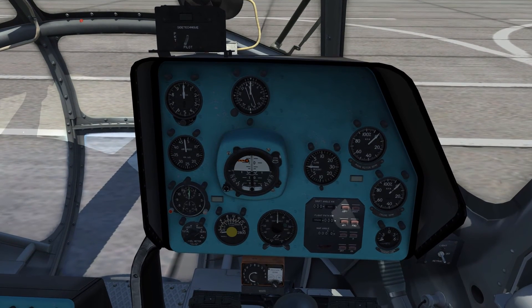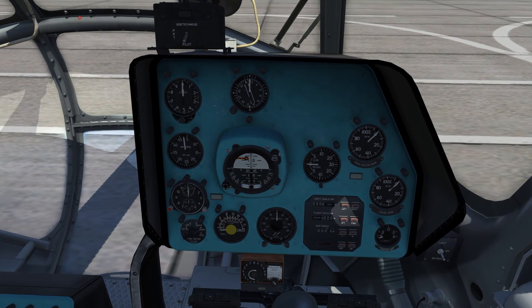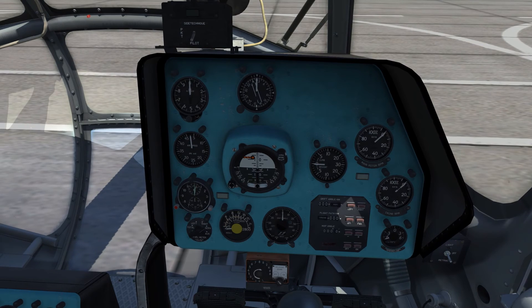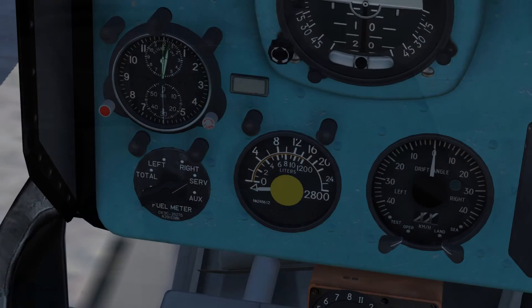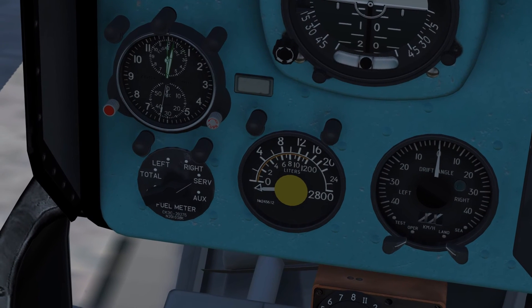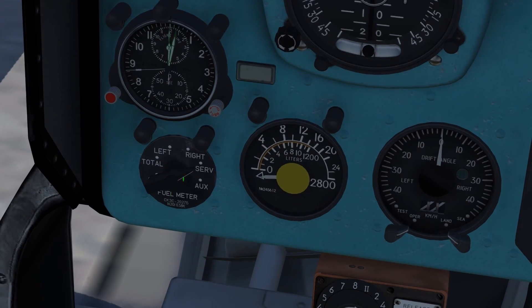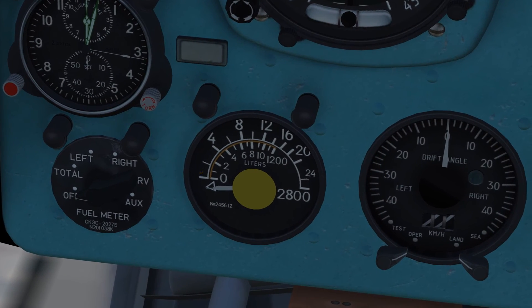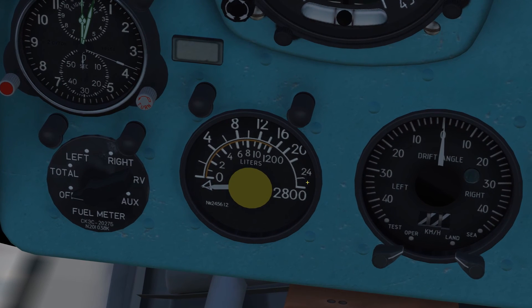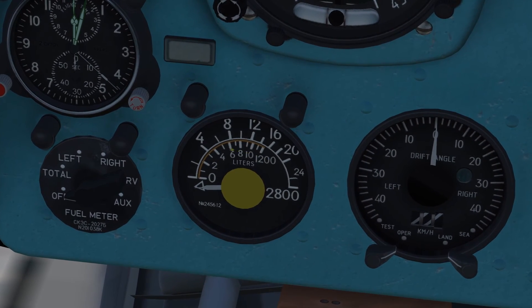Lastly, we have the fuel quantity transmitters that will show you the fuel levels in each individual tank or the total fuel level between all the tanks combined. This is located on the bottom left of the right-hand seat cockpit panel, along with a switch to change the readout. When reading the gauge, the outer scale only applies to the total fuel level while the inner scale is for reading the level on the individual tanks.